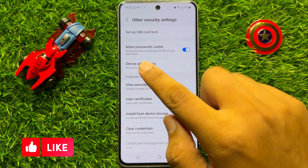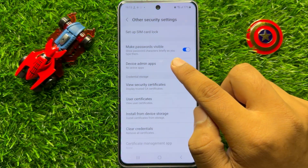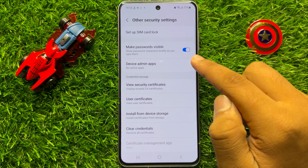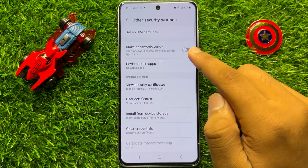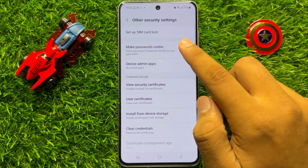After that you will see a Make Passwords Visible button. If you want to turn it off, turn off this button, and if you want to turn it on, turn on this button.